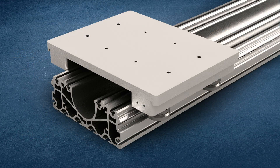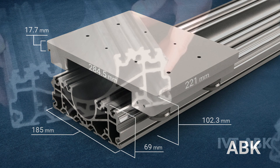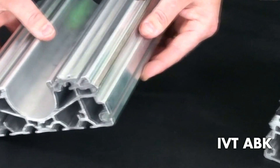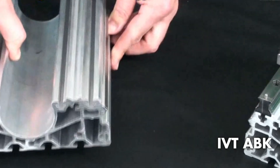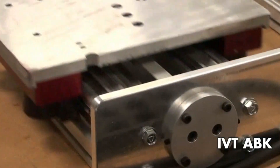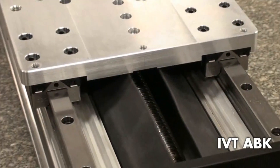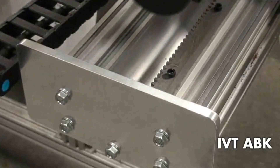The newest addition to our IVT product family is our IVT-ABK extrusion. This provides a very structurally sound aluminum extrusion platform with our standard traditional V-guide raceway technology, but also has the ability to be combined with other bearing platforms such as traditional linear guides. The IVT-ABK platform also provides three different drive configurations: belt, ball screw, and rack and pinion, allowing us to provide a complete linear motion stage platform.